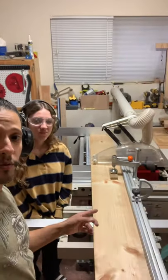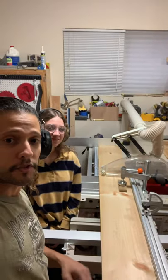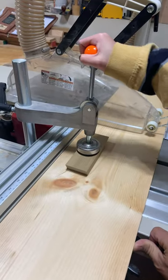Okay, getting ready to start the mantle. My daughter's going to cut the pine with me here. This is the first time she's using the sliding table saw. Go ahead, clamp it in place.